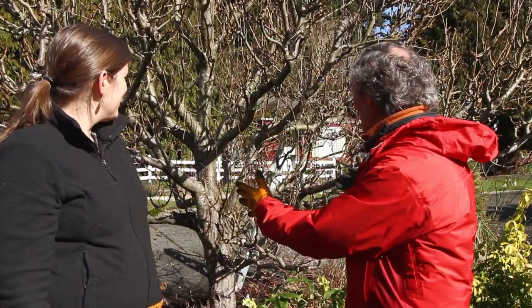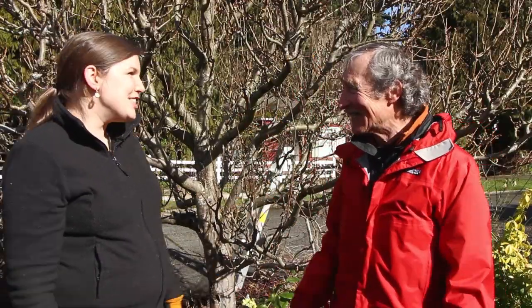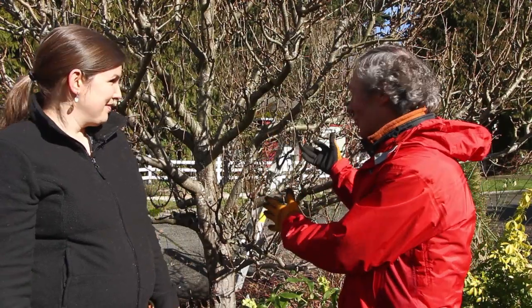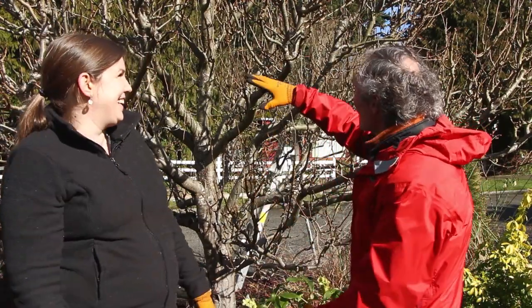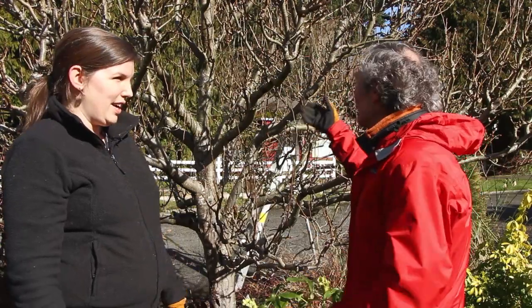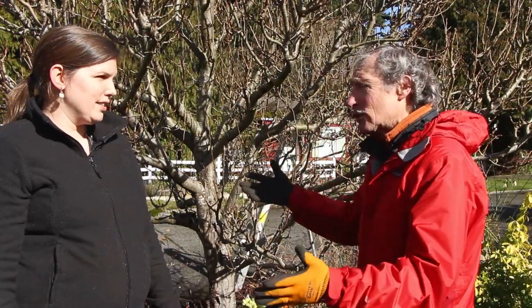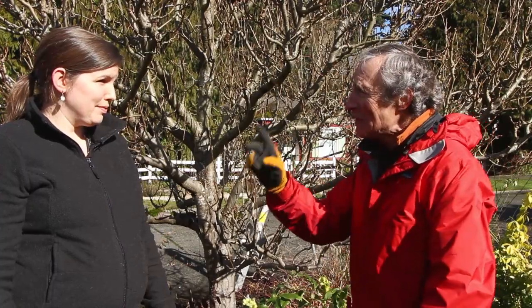So Kristen, you want to learn to prune a fruit tree. Well here's the best news — it's not brain surgery. Even if you make a lot of cuts wrong, fruit trees come right back. So there's only a few really important things to know. We'll go over those, and you will be an expert at pruning fruit trees when we're done.